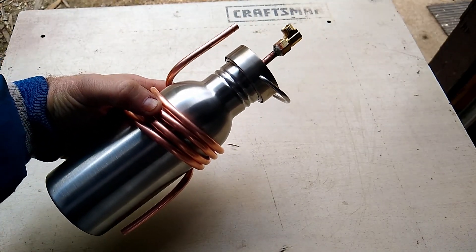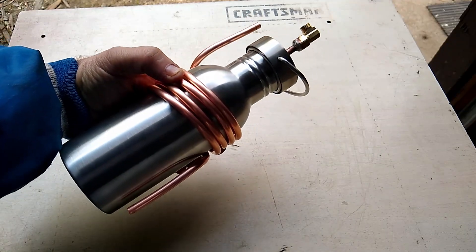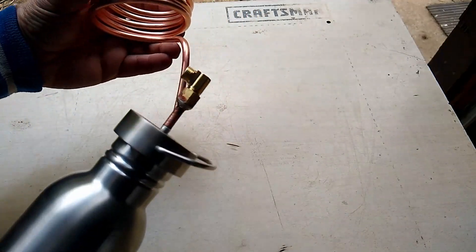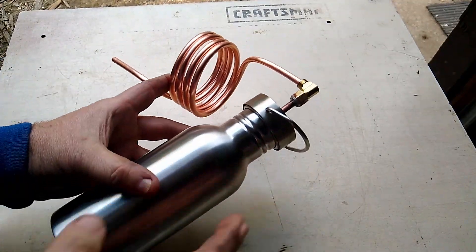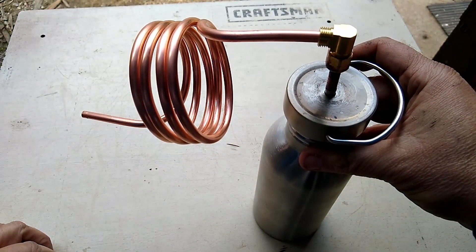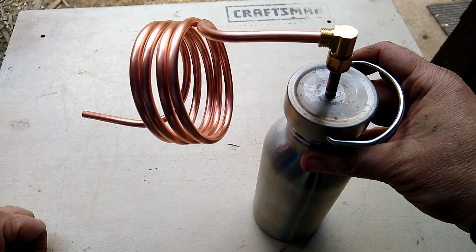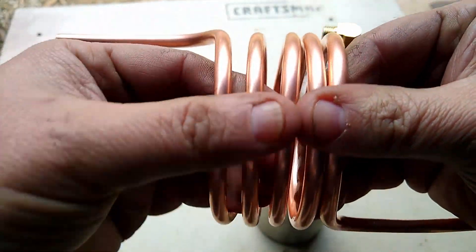Here it is — not in use but compact enough to keep together in a small pack. You could set it up like this, and you can even spread the copper pipe out for more cooling if needed. That could be spread out even further.